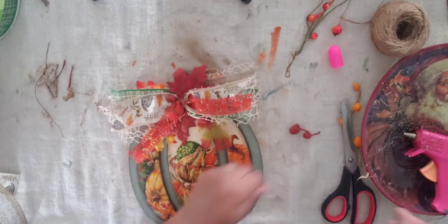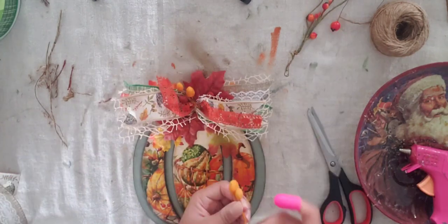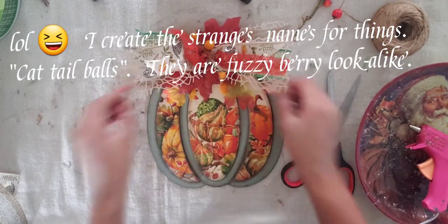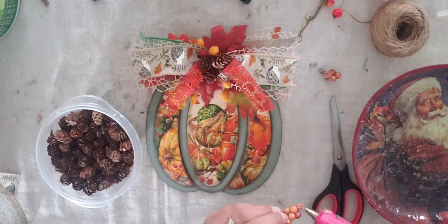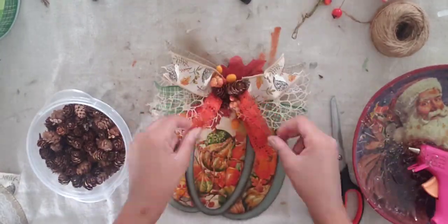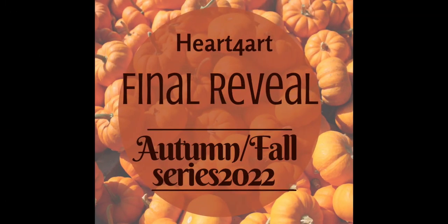I have another video coming up on Monday that you do not want to miss — it's very exciting and cute. You can see a sneak peek in the final reveal photos. I hope you enjoyed these DIYs and feel inspired and ready to decorate for fall. I will see you in my next video — take care and be blessed!